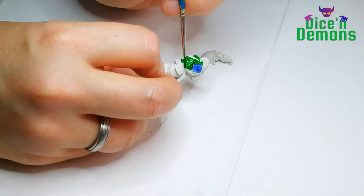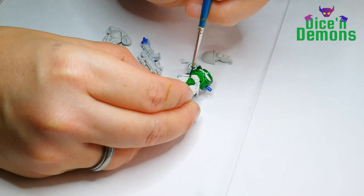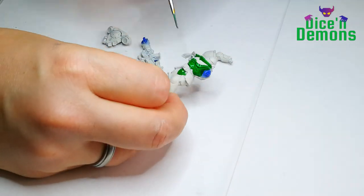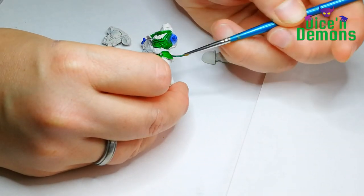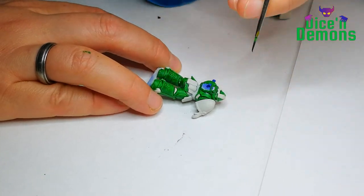This is the great thing about having easy-to-build models that I didn't actually glue in place yet — you can just take an arm off if you think that is more convenient. I do prefer painting in subassembly, so this was very helpful.